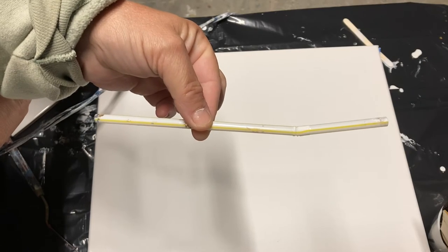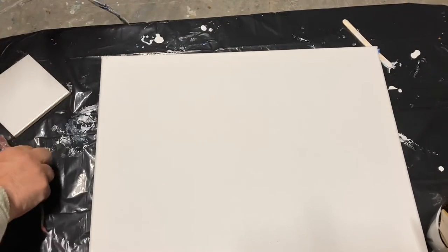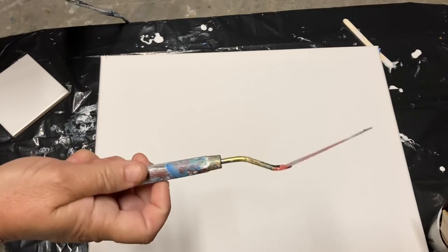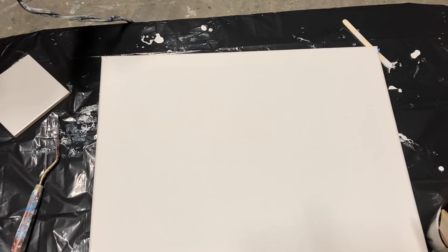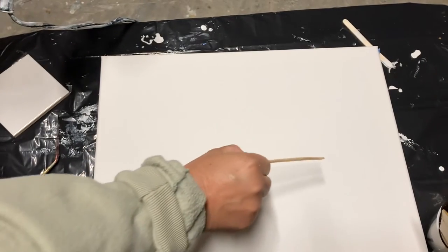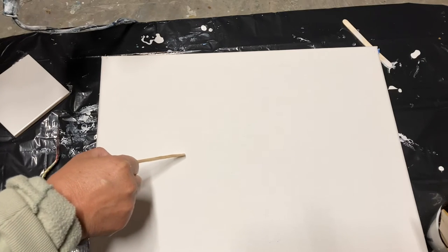You can also blow the paint with a straw, bend over and blow it with your mouth, or spread it with a palette knife. You can get plastic palette knives at the dollar store. I also like to use the side of a popsicle stick, just sort of swiping colors into my paintings.